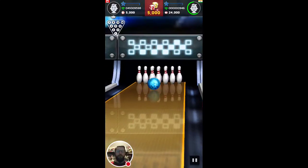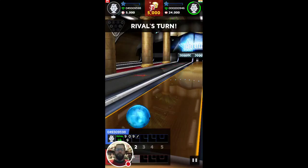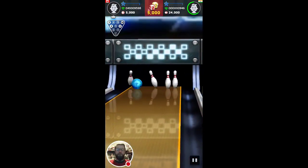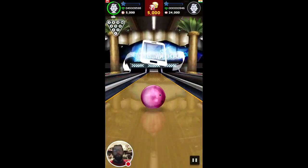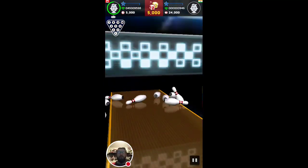Yeah, got the spare this time. Awesome. He's getting a little bit better at it, but still splitting him down the middle. Oh, he's going for it — that would have been a nice split recovery if he got that. I'm trying to put some speed on this. Yes, got a strike.